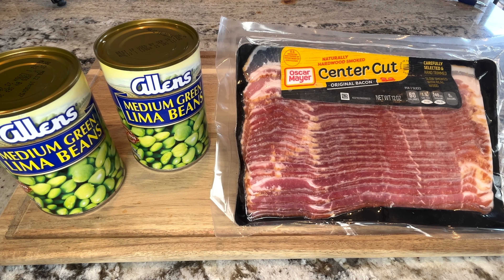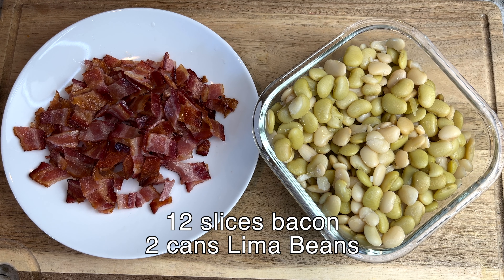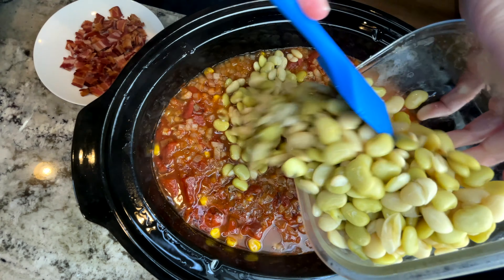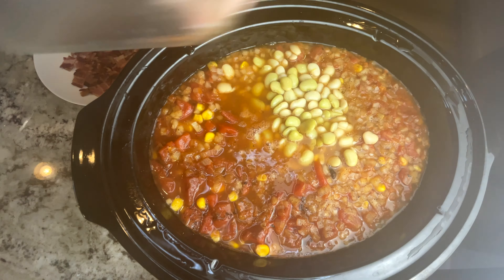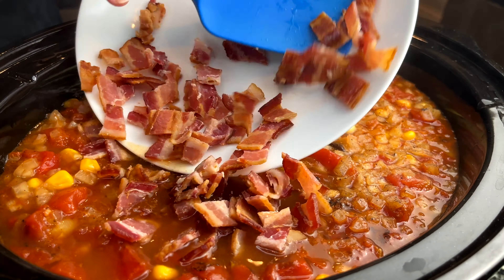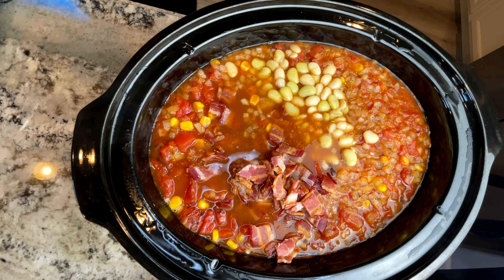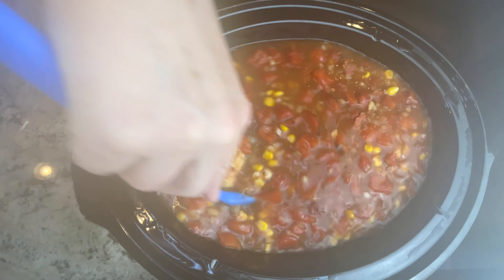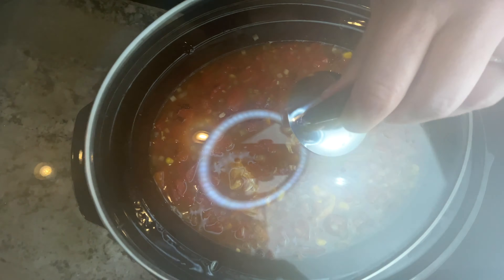I cover it and I cook it on low for about seven hours. For the last two hours of cooking I will add 12 slices of cooked bacon chopped up and two cans of lima beans drained. Then I cover it and I cook it on high for about 30 more minutes.